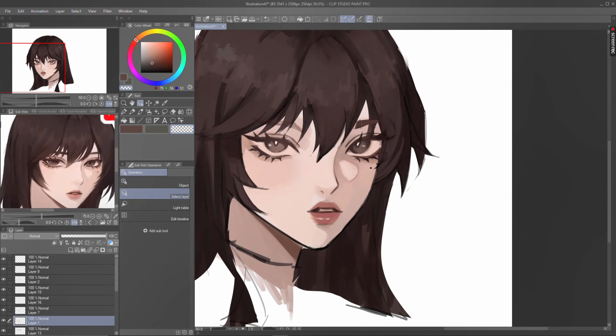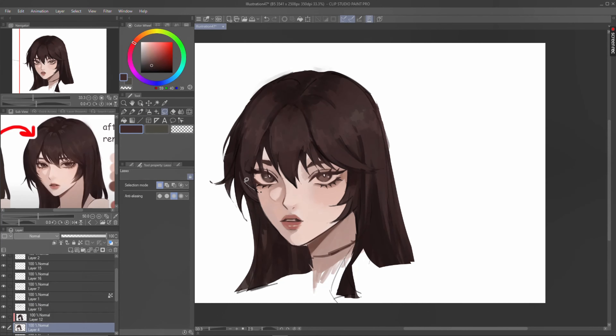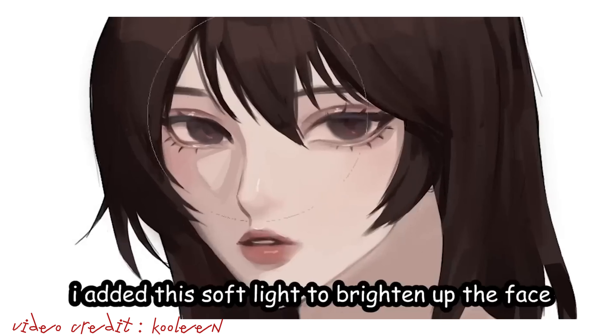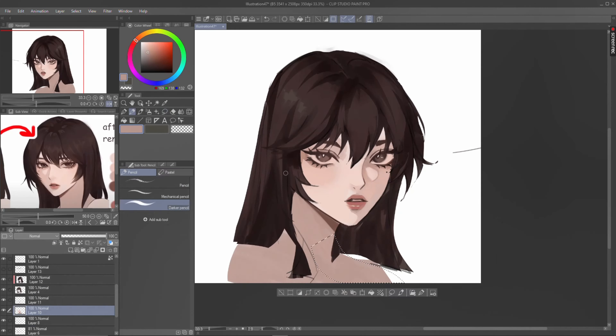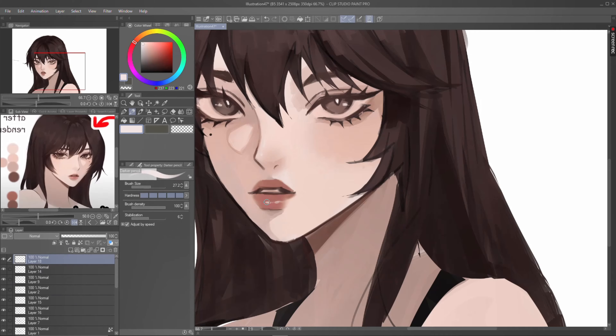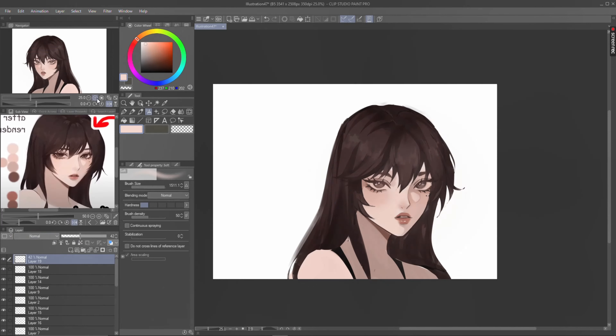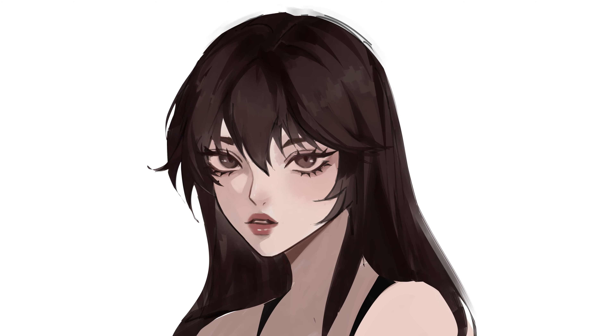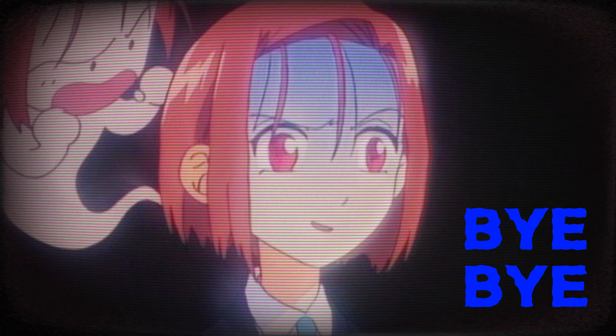Anyways, I'm done butchering the hair. Don't judge my girl's bangs, okay? I added a soft light to brighten up the face. Lastly, we're supposed to spit some more airbrush and we are done. I did an absolutely terrible job, but who cares? Bye-bye.